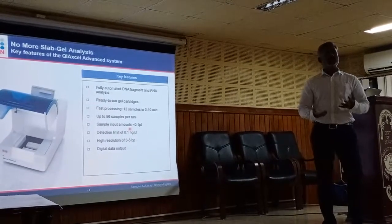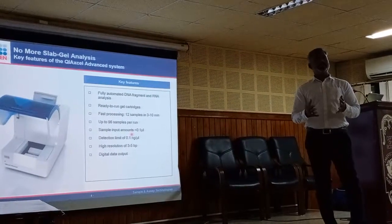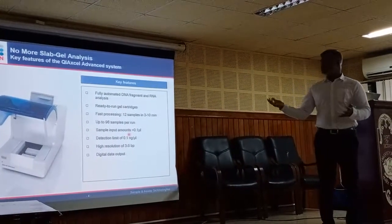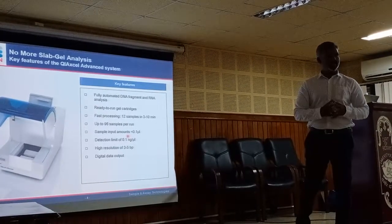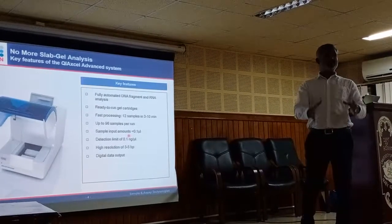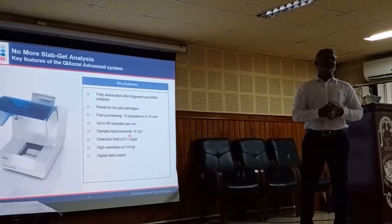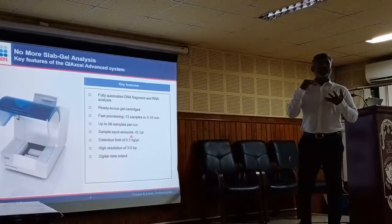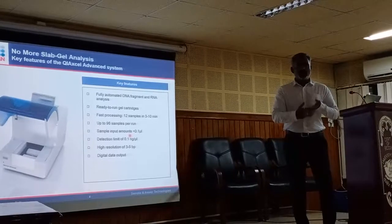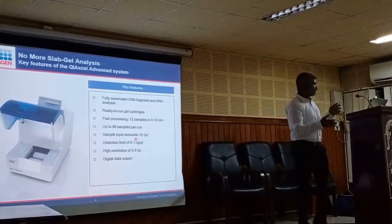A gel documentation system in the market costs 10 lakh rupees for a good brand. We are talking about almost the same price as a gel doc system, but I am giving you an automated gel doc system with electrophoresis built in — at almost the same price. And you don't have to use ethidium bromide, which is good for you and not an environmental hazard — it's eco-friendly.